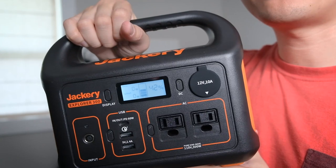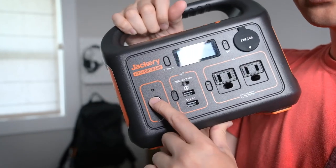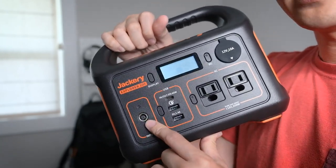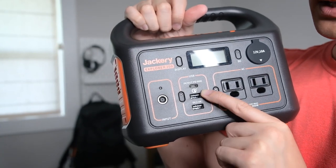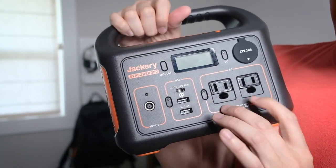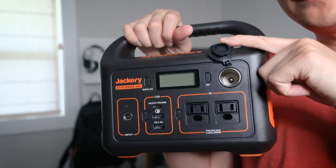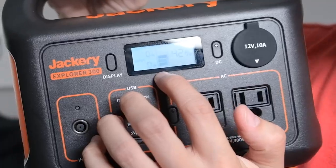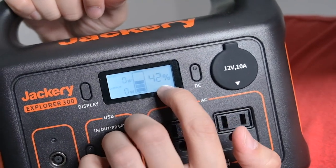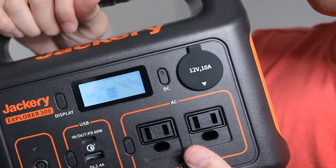When I first turned it on, it already had about 40% charge. On the front it has an input port for recharging via car charger, solar panels, or wall charger. It also has three types of USB inputs — USB-C and standard USB ports — as well as a 110-volt, 300-watt AC output and a car charger input. The display shows the battery percentage and current input and output wattage on an LCD screen.